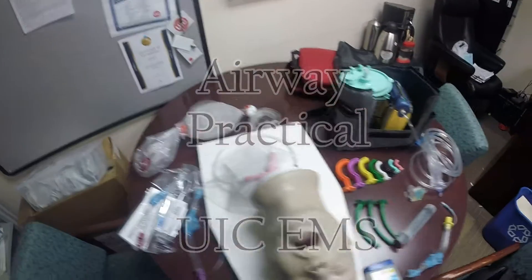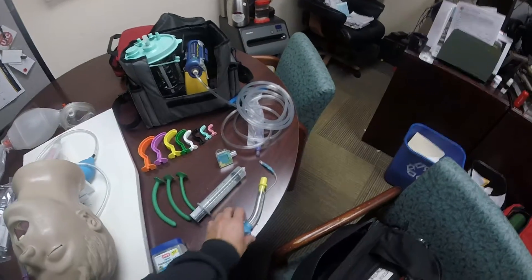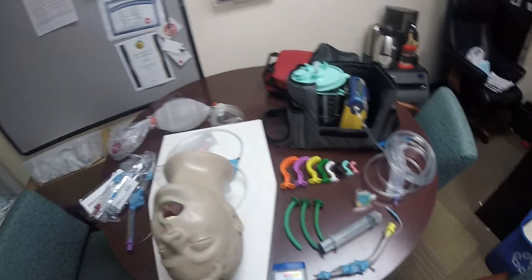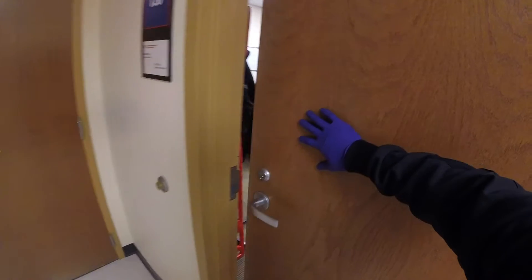So guys, you'll have about a minute to go over all your equipment and make sure it's all there, everything you need. Make sure you have your BSI on.